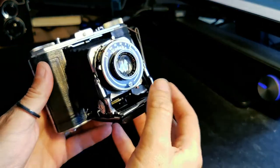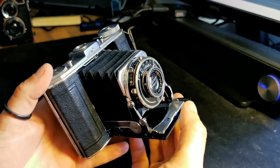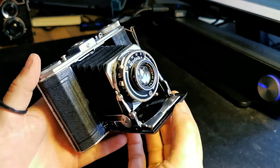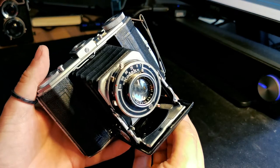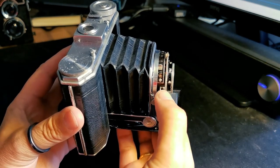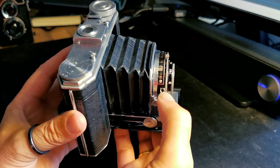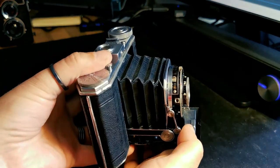Under normal circumstances what I would have done with this camera is I would have primed the shutter first of all by pulling this lever back till it clicks, and then when I press the shutter button it fires the shutter. With the receptacle for the remote shutter, what needs to happen is that a pin is pushed into this hole, and that will take the place of pressing the shutter button.